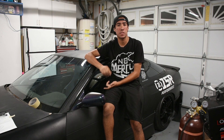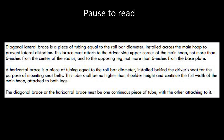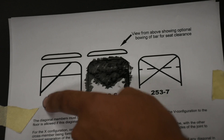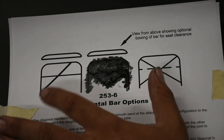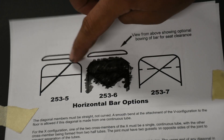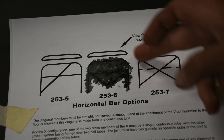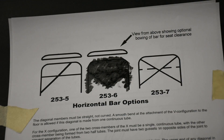Here are the rules for the diagonal design. The two designs you can do are a single diagonal or a double diagonal, which is basically an X. Number one: the diagonal has to go above the driver's head — that's a definite requirement. When you do a double diagonal, it also goes across the passenger's head.